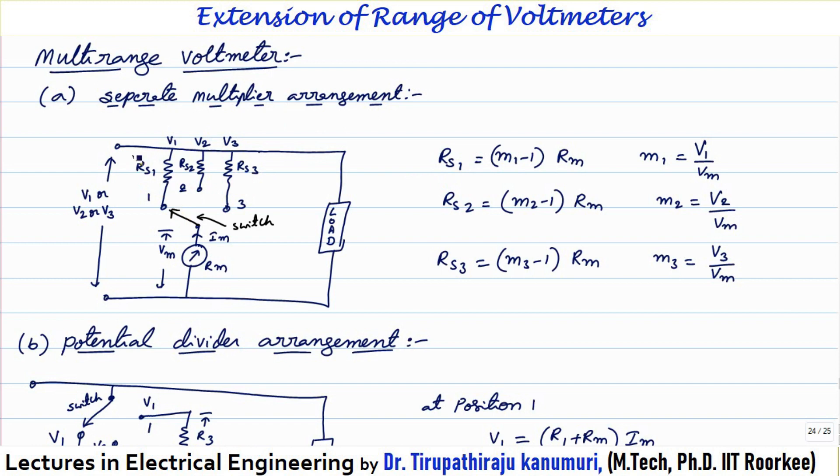In the separate multiplier arrangement, at position 1 only RS1 and RM are connected. RS1 = (M1 − 1) × RM, where M1 = V1/VM. At position 2, RS2 = (M2 − 1) × RM, where M2 = V2/VM. At position 3, RS3 = (M3 − 1) × RM, where M3 = V3/VM.